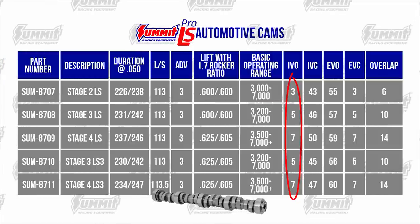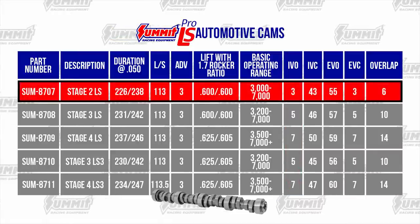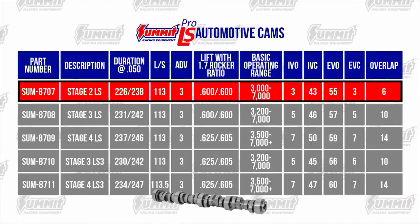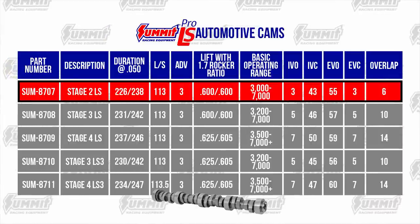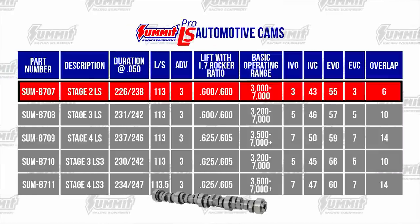We'll have more on this in a later video. The Summit Stage 2 LS Cam has a steady lope but tunes well and is easy to live with. It has a wide power band and pulls strongly to 7000 RPM. A 2500 RPM stall converter is a plus but not required.